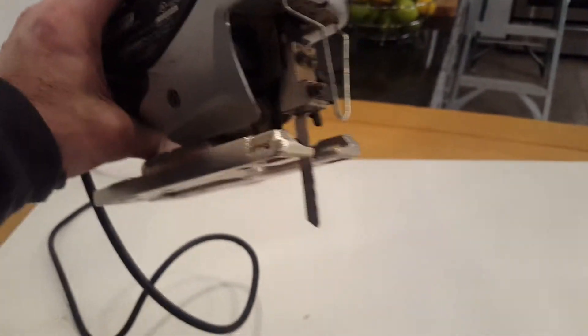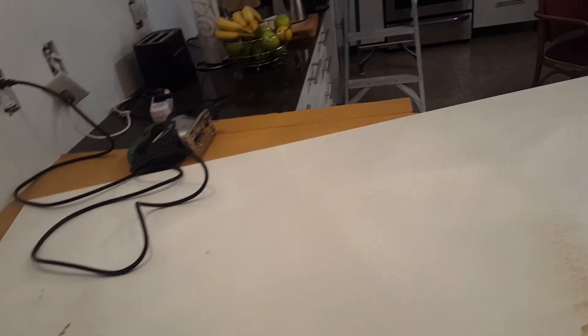Anyway, I thought I'd pass that on. It kind of surprised me, to be honest, to get a cut that good. This one doesn't matter because it's scrap anyway, but the one I'm using as a filler — I'm going to take a belt sander and round the edge, then spray paint it with white Krylon from Walmart.